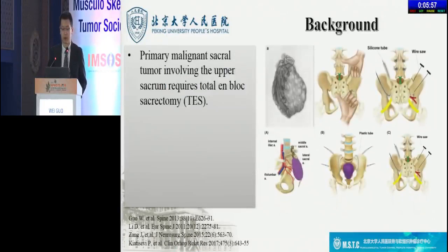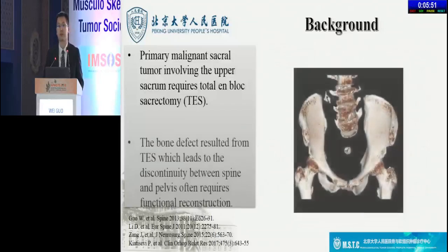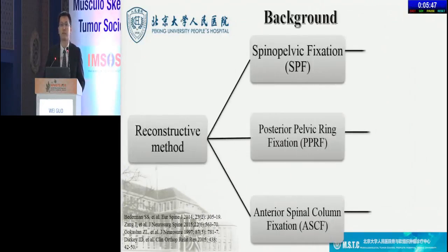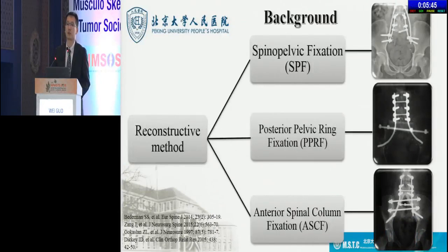As we all know, the primary malignant sacral tumor involving the upper sacrum requires TES. After TES, the bone defect often requires reconstruction. The reconstructive method could be generally divided into three categories: SPF, PPRF, and ASCF. According to the literature, the combined reconstruction including ASCF is suggested to be the optimal reconstructive method.